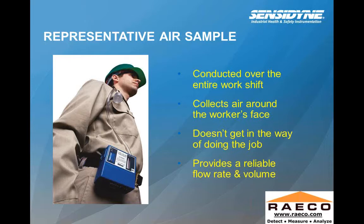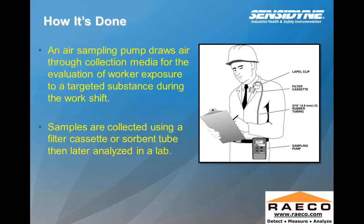Representative air sampling conducted over the entire work shift also collects air samples around the worker's face and doesn't get in the way of doing the job. We're looking to provide a reliable flow rate and a volume. In this picture, you can see a little better where that filter cassette is actually attached to the worker's collar, usually using a lapel clip. There are a few different types of filter cassettes, which we'll get into a little later.